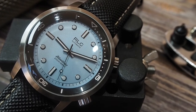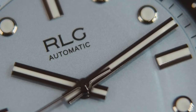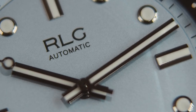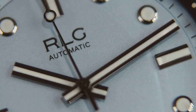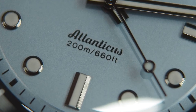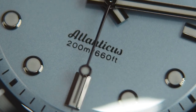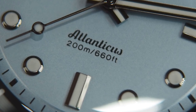Anytime I put this watch up on social media I always get complimented on the dial colour — it's most definitely out of the ordinary. It's a beautiful pastel blue that under some lights looks almost silver, and sometimes goes darker under different lights — very icy-like in appearance. I just cannot put into words how stunning this blue is. We have a minute track just between the internal bezel and the indices, printed very clearly. RLG and Automatic are printed at 12 o'clock, and Atlanticus with 200m/660ft at 6 o'clock. I love the font choice for the word Atlanticus — just subtle enough to make it stand out. All indices are applied, and with no date the dial flows extremely well.